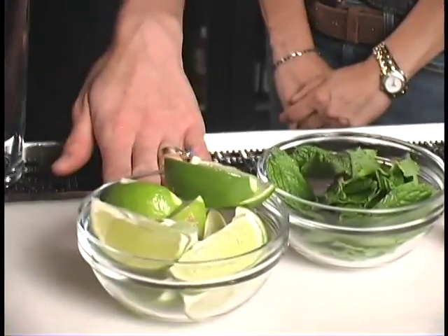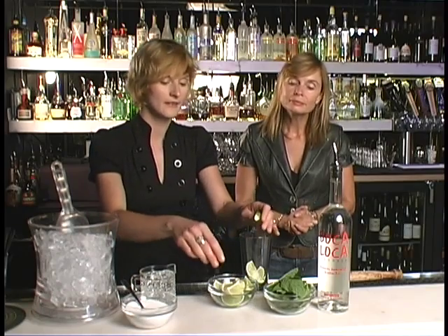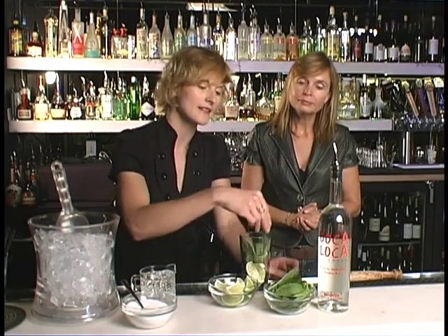To make a Mojito you just need four basic ingredients: fresh mint, lime, sugar, and rum. And then you can top it off with a little bit of soda water. So we're going to take about half a lime, cut it into lime segments, and take about eight mint leaves.